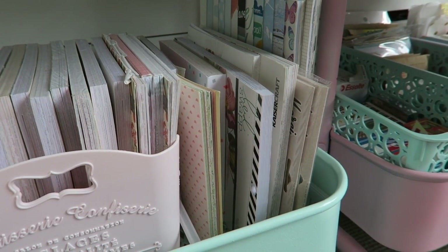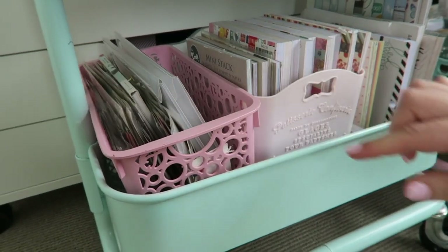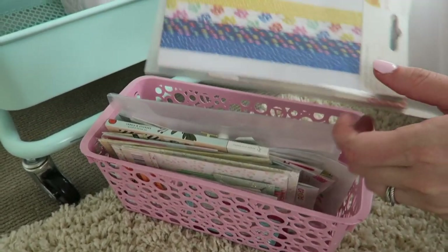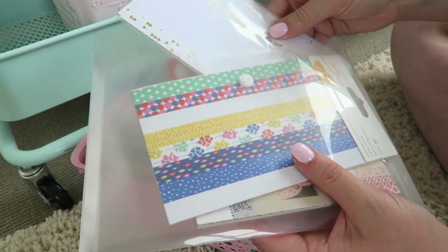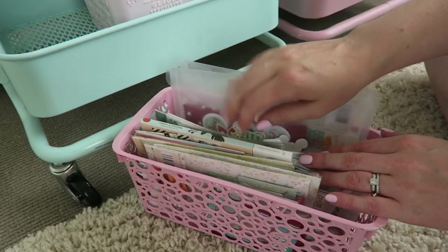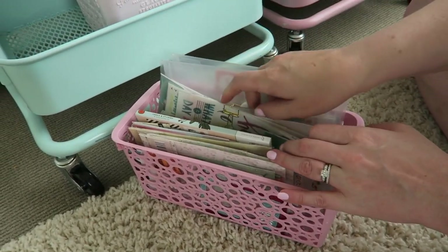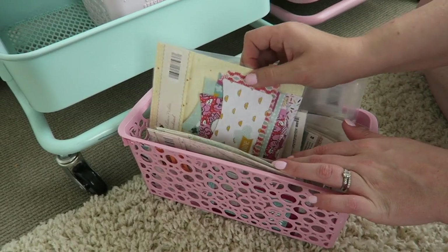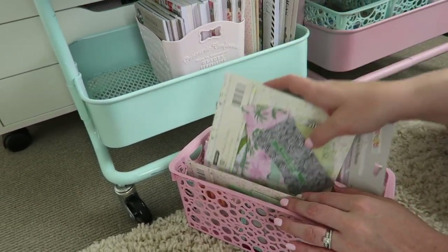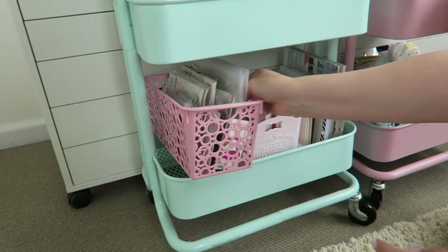Down the bottom I have all my paper pads - this little container was from Daiso, which I was super happy to find. There's another spray-painted container with some random stuff: a folder with washi tape books, Christmas die cuts that didn't fit in my drawers, transfer sheets, sticker books, envelope pocket things from Aldi, and some Kmart Project Life cards - a bit of a hodgepodge of stuff that didn't fit into categories.